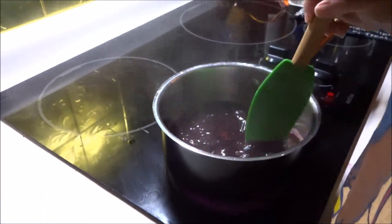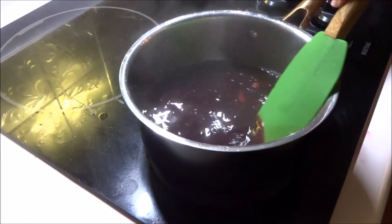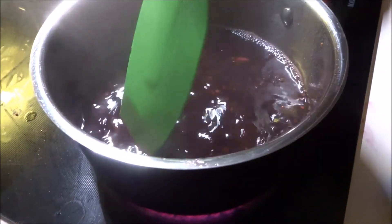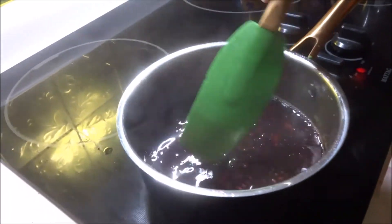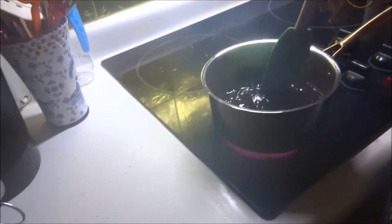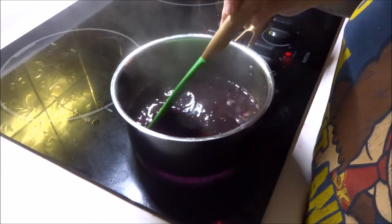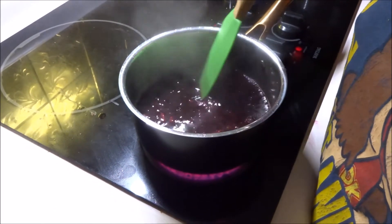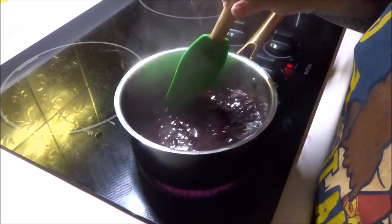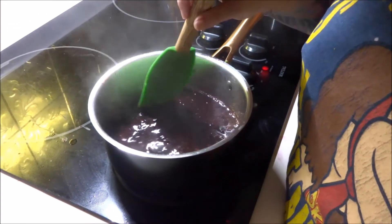We've been whisking the blackberry jam for about 20 minutes. Now we're just going to stir it until it starts thickening up, and it already seems to be thickening. The blackberries have basically turned red — they started looking like raspberries, getting that bright red color. It definitely looks like blood, which is fitting. Blackberries turning blood-red — who knew? We'll wait until it thickens just a little bit more, then put it in a container and wait until the pudding is cool to combine everything into the pie.